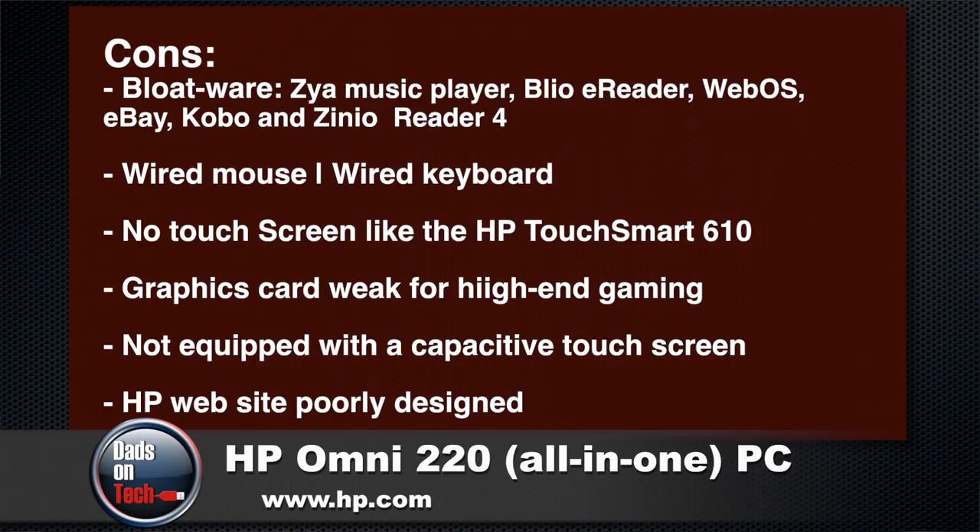It's not really a con because you know what you're buying when you're buying the 220 — it's not a touchscreen. I really wish that HP — I wish the technology was cheap enough where HP could put it into all their PCs. That would be kind of cool, but unfortunately that technology is a little expensive. As far as cons, bloatware — got to stop with the bloatware. You got Xenoreader, you got Kobo, you got some WebOS crap on there, eBay crap, another e-reader garbage. Just stop with the bloatware.